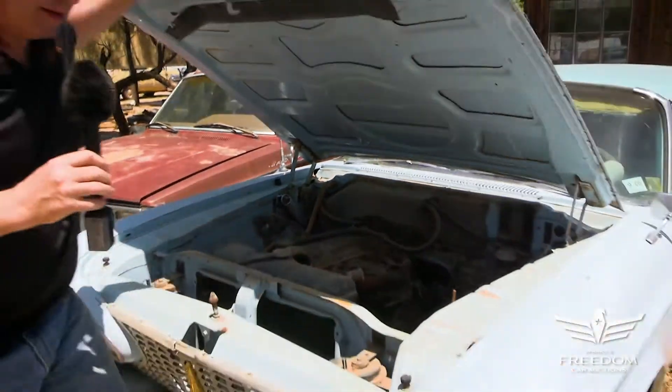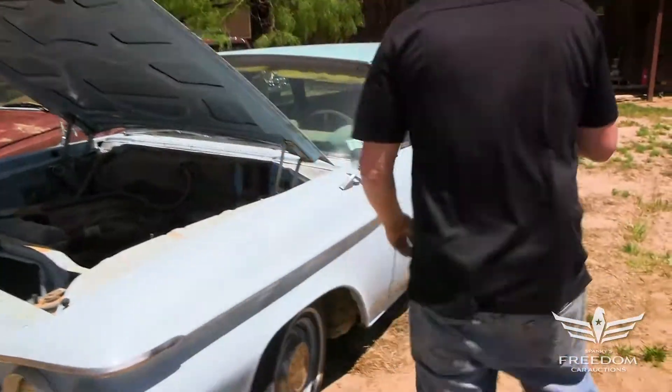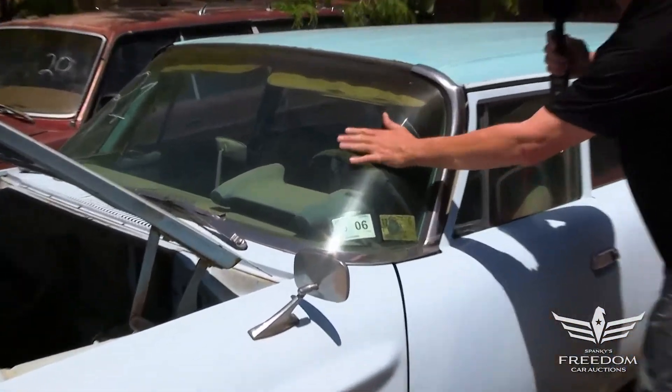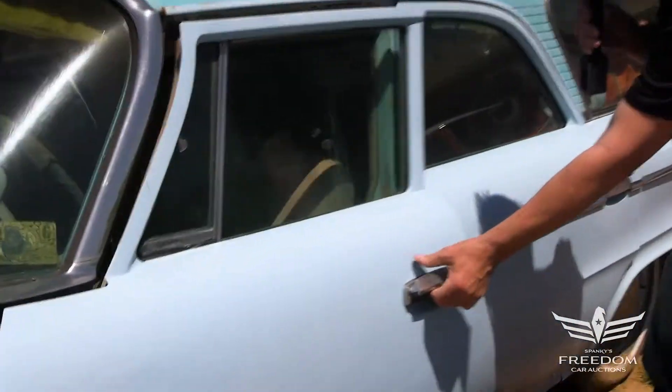Let's go inside and see what we find. Got to love it — the windshield is in great shape. A little scuff there but no fractures. These are hard to find if you need them.